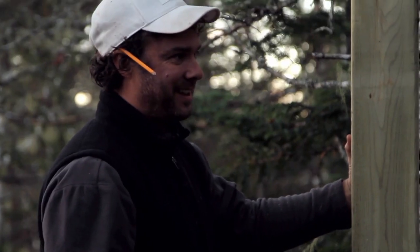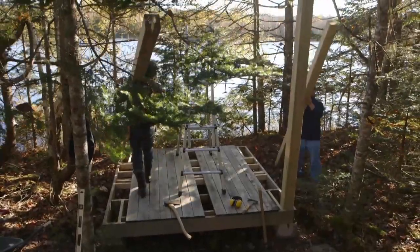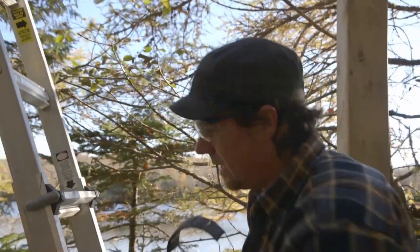We've got a big day in front of us — we've got to get the posts up, we've got to get the walls in. Next step: put the top cross braces on.